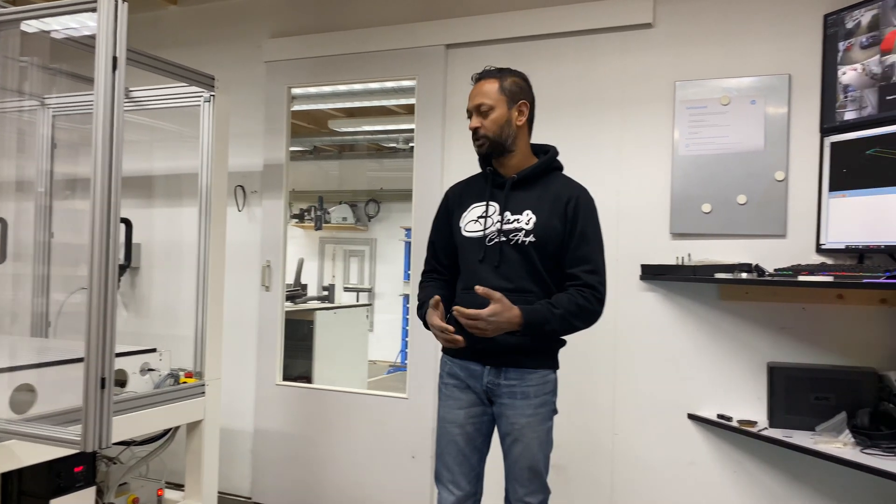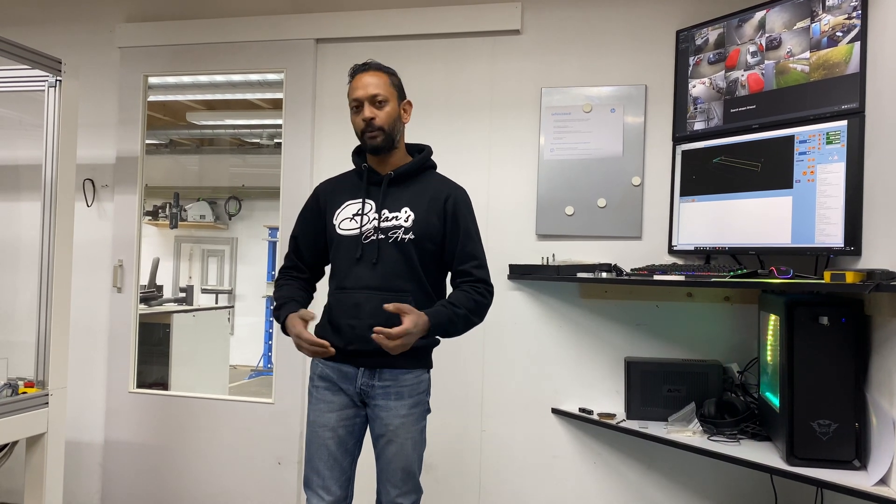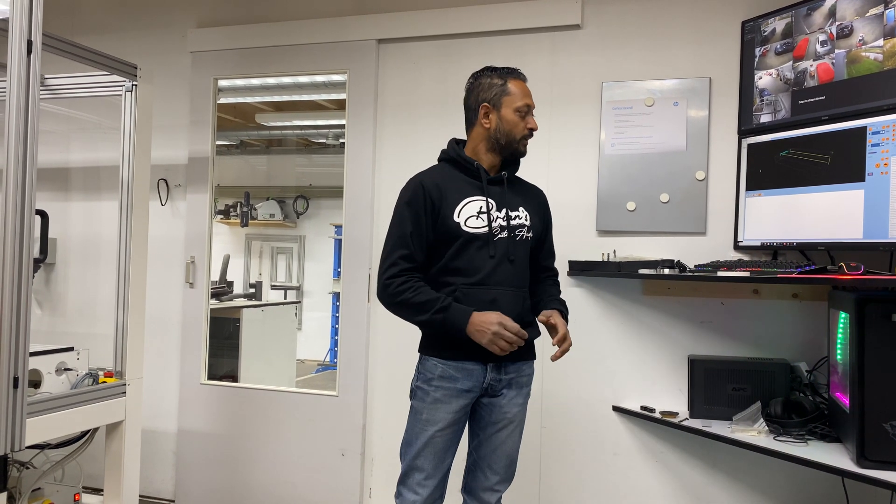With this machine I'm able to mill titanium, stainless steel, normal steel — basically everything. But it's not just plug-and-play; I have to do some tests with several routing bits and check all the speeds and feeds. Anyway, we are in the corona crisis, so I have some time to figure everything out.